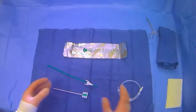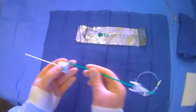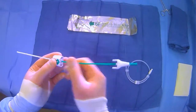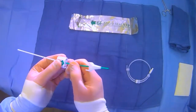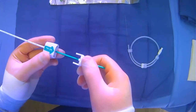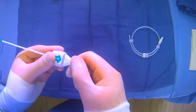To go through how everything works, one of the first things you do is assemble the introducer. You put the inner stylet into the introducer. There's an arrow here and an arrow here — it will just click into place, and you can hear that little click.